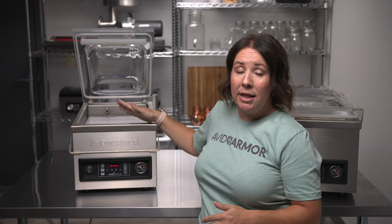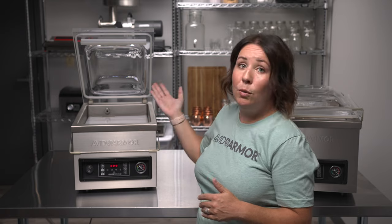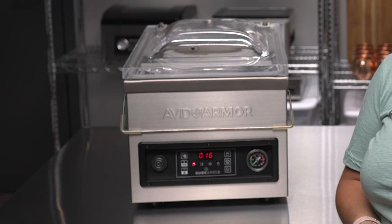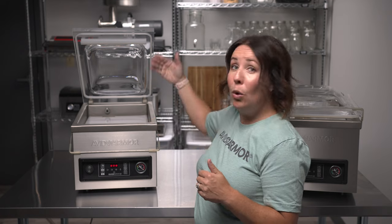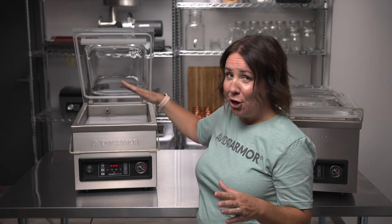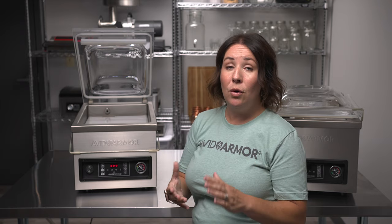We've adjusted our vacuum and seal time settings and are ready to run a simple test cycle. We'll close the lid and it will automatically start a vacuum and seal cycle. You'll see the vacuum gauge begin to move — that means the chamber is under vacuum — and the display will count down. Once complete, the lid will pop open. Make sure you don't have your head or face above the lid so you don't accidentally get hit.